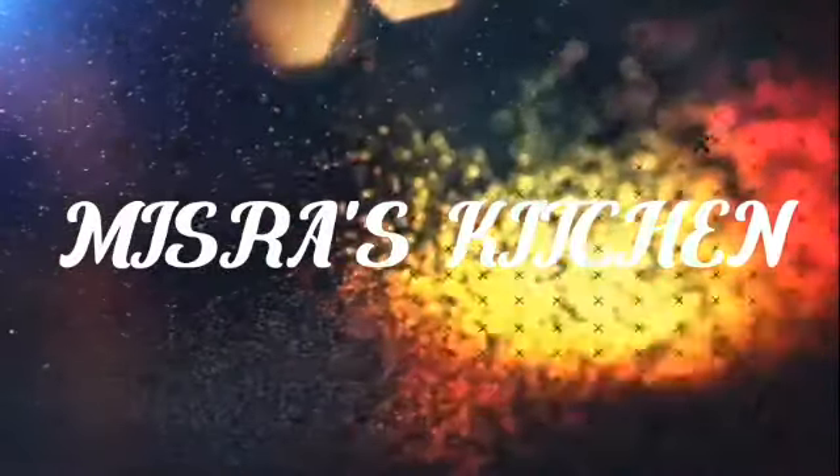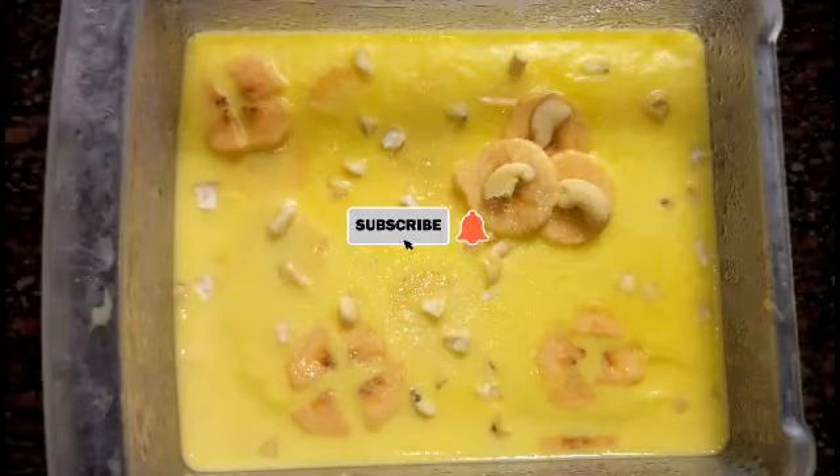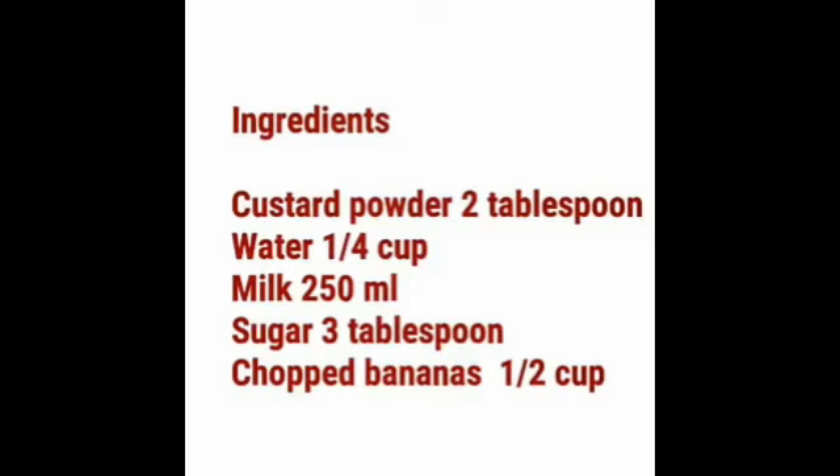Hello friends! Welcome back to Mr. Av's Kitchen! I am here to make a recipe for a banana. If you want to subscribe to my channel, please press the subscribe button. Let's make a recipe for the ingredients.